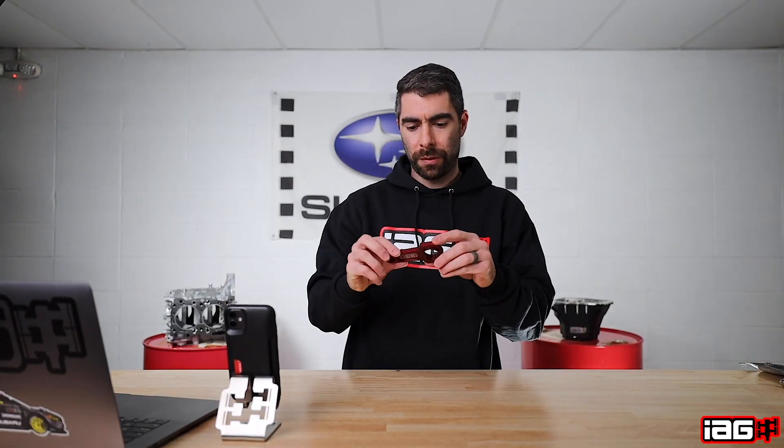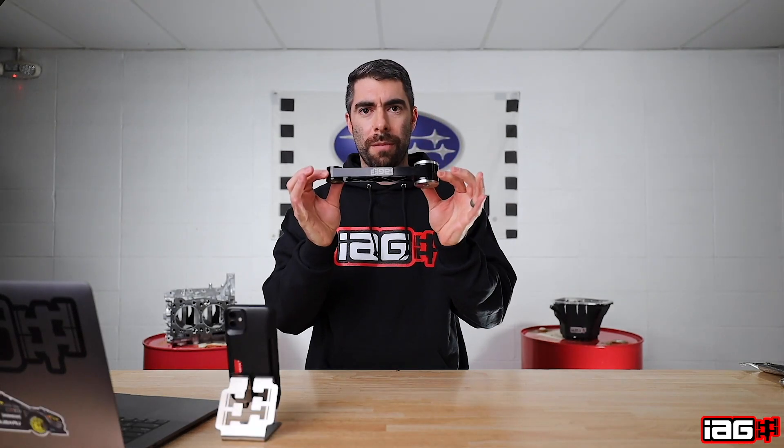All right guys, so the first thing we got here is the IEG Billet Connecting Rod Bottle Opener. This is $32.99 — will make a great stocking stuffer. We have the IEG Pitch Stop Mount. This one I'm holding here is the Ray Series. The Ray Series, Comp Series, or even Street Series all start at $99.